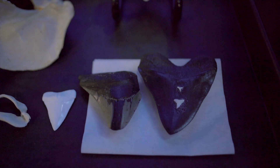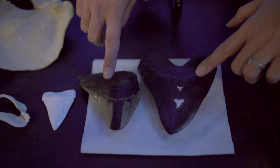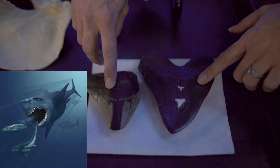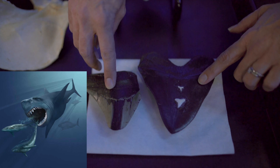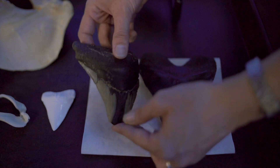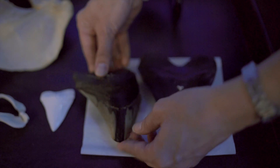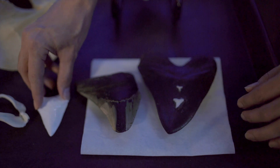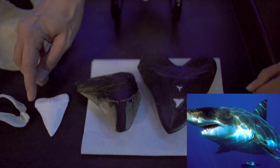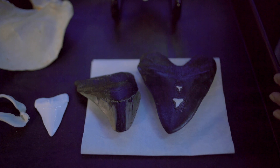Sharks have been around for a really, really long time. These two really big teeth are from megalodons. "Mega" meaning big and "don" meaning tooth, so megalodon means big tooth. This one is an actual fossil found right off our North Carolina coast — you can even see it still has a little bit of that bedrock sediment attached to it. They are kind of triangular and serrated, very similar to this replica of a great white shark's tooth, which is also triangular and serrated, making them really good at chomping through things like seals and sea lions.